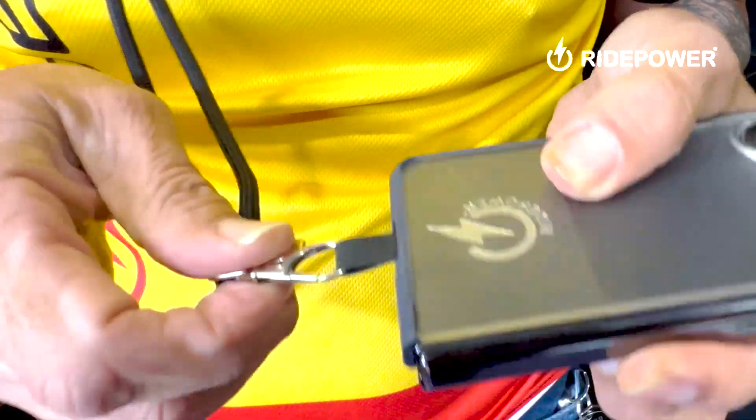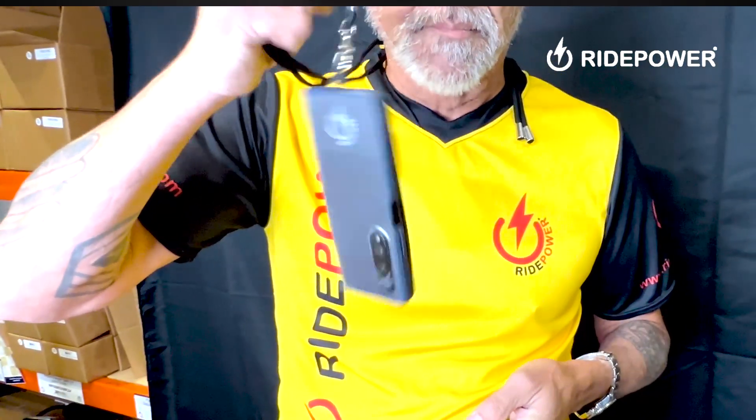So now it's all secure. Now, if you have your cell phone in your hand and you drop it, it's not going to hit the ground. You're not going to crack your screen. That is the cell phone tether.